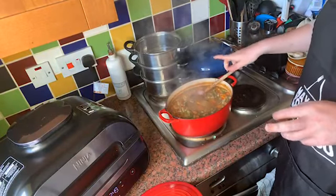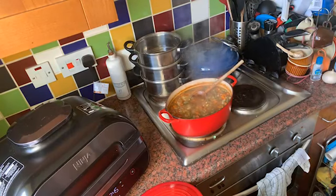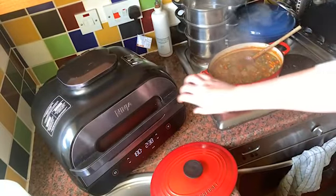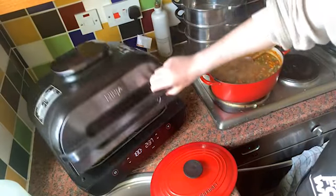That's not taken too long to cook from scratch. Let's have a look at the bread. Oh yes — needs a little bit longer.